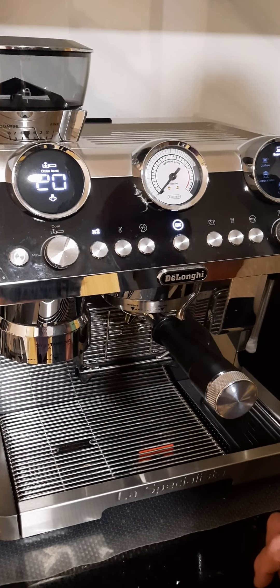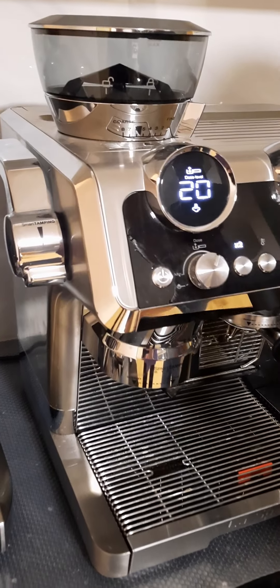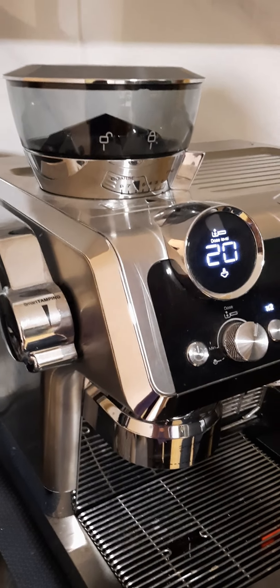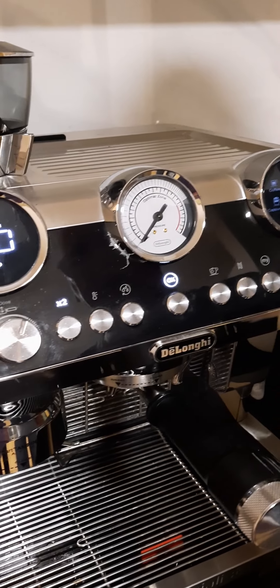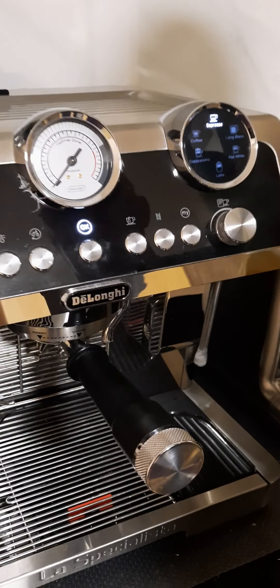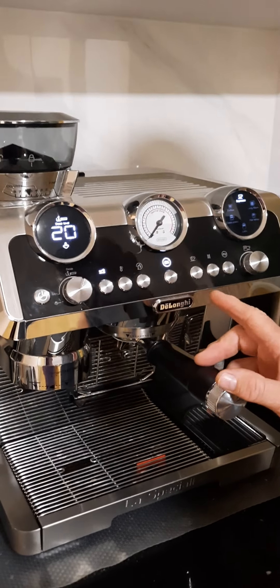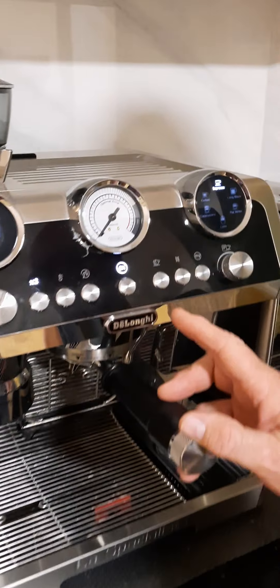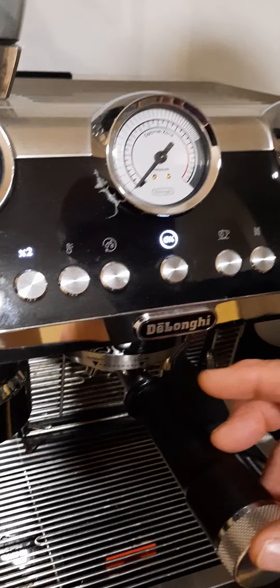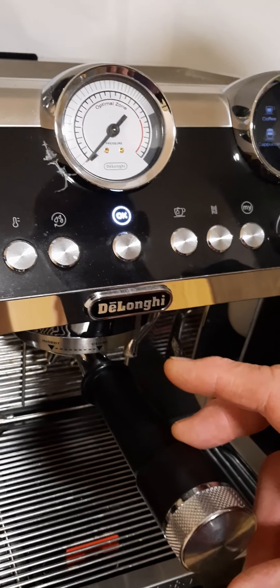You'll need the descaling solution, and generally it's a small portion of solution to a required amount of water in the tank, which is usually about 500ml. This will be explained in more detail through the manual. Some people are having trouble with it staying in the scale mode after finishing the descaling process.